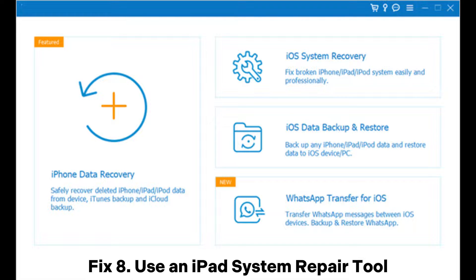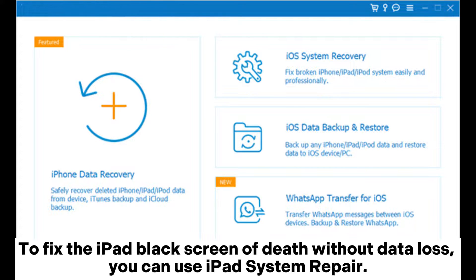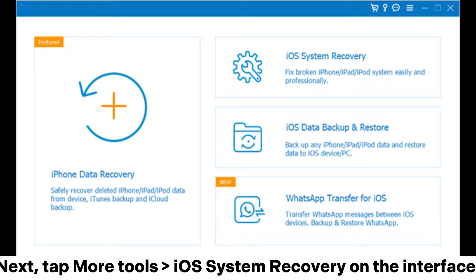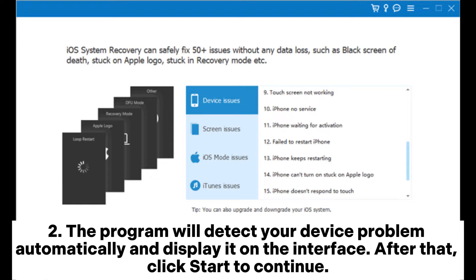Fix 8: Use an iPad system repair tool. To fix the iPad black screen of death without data loss, you can use iPad system repair. Open the program on your computer after installation and plug your iPad into the computer using a USB cable. Next, tap More Tools > iOS System Recovery on the interface. The program will detect your device problem automatically and display it on the interface. After that, click Start to continue.